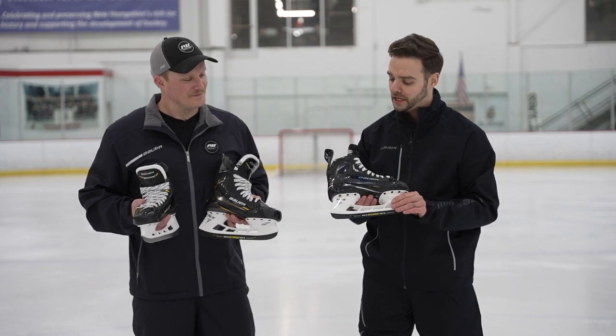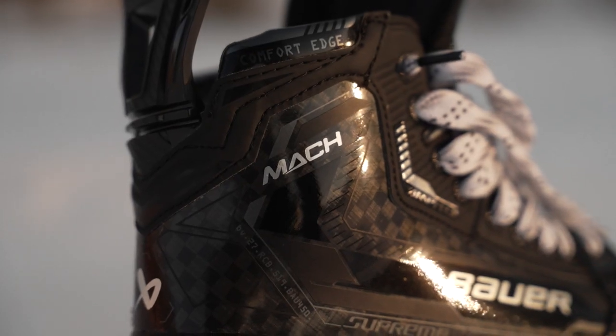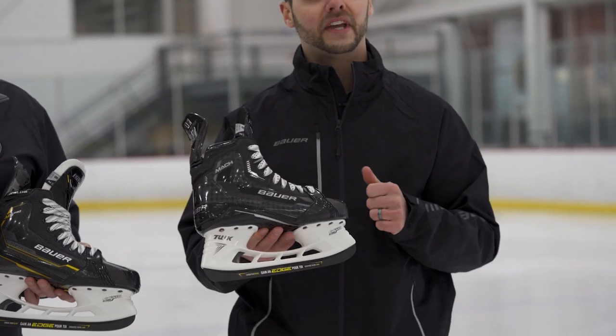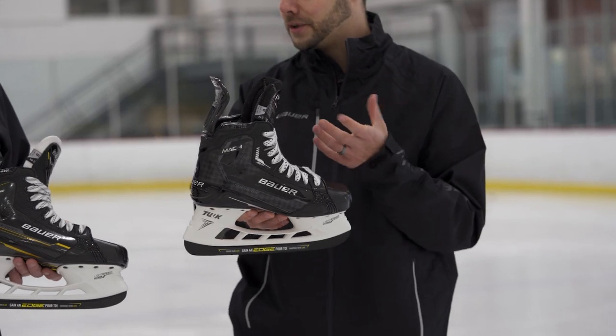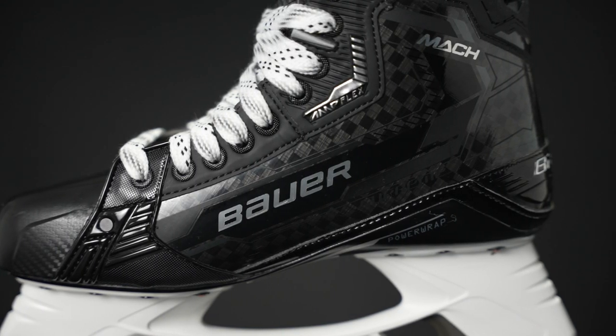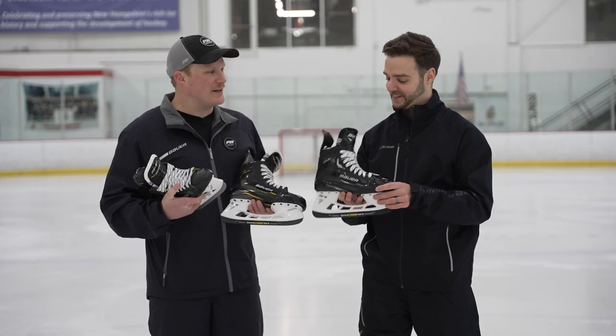Working our way down to the boot construction — we've upgraded it a bit here, taking some insights from the stick family. We're in a 12K carbon weave, which allows us to go a little bit thinner on the overall carbon fiber but also increase our stiffness.